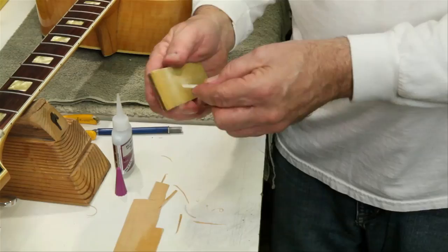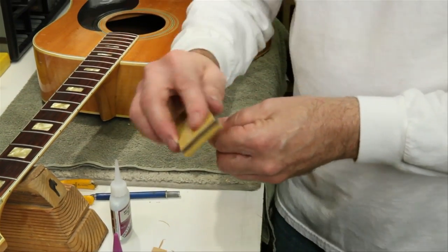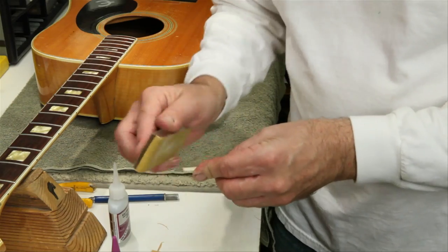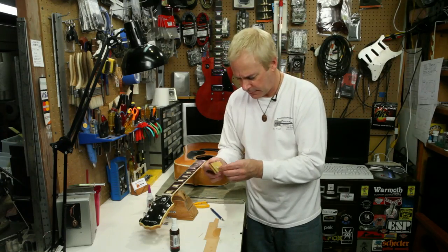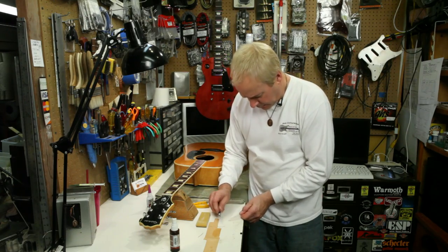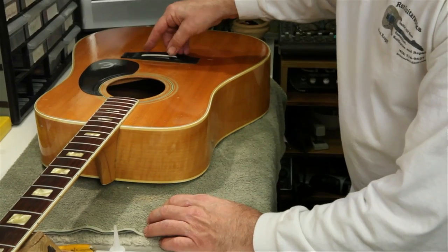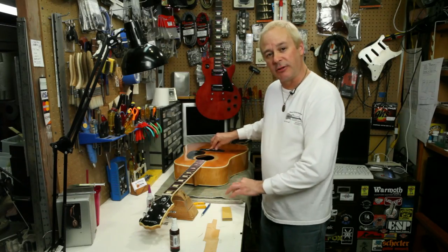Once that's done, a little bit of sanding to round off the shim and line it up with the end of the saddle. And now we have a saddle that's raised up enough to give proper string clearance.